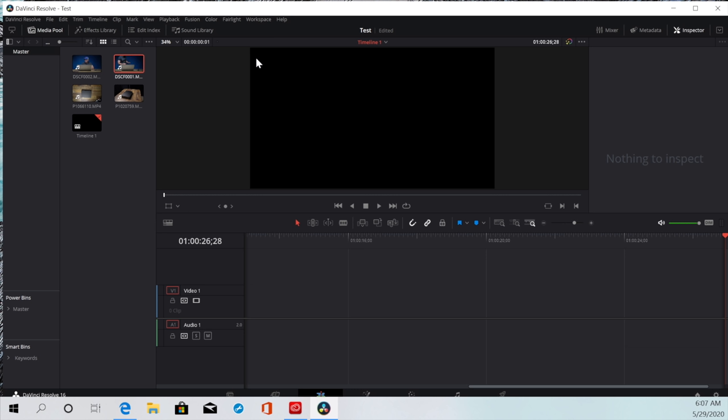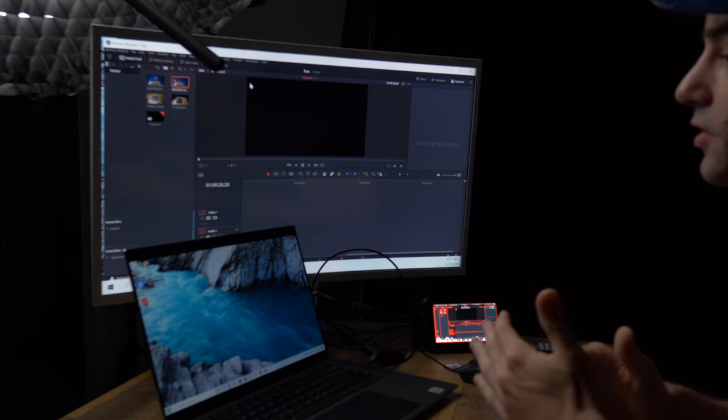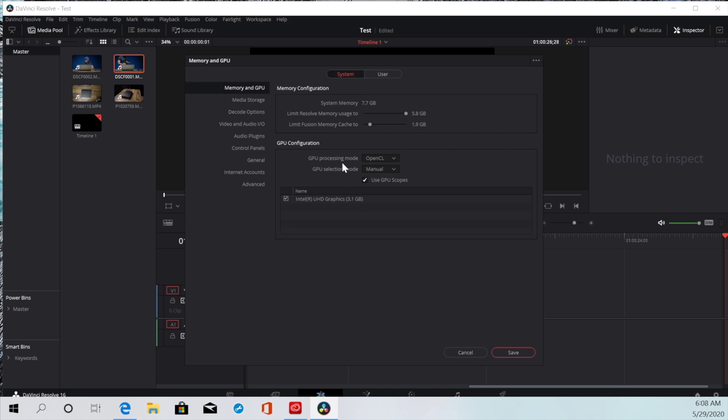There are a few things I did ahead of time. To get the most out of Resolve and to not have a lot of problems, you have to set some things manually. When it comes to preferences, I changed the GPU processing mode — I turned it off of auto and turned it straight to OpenCL manual. I want it to always be manually using the internal graphics. You can get a version of this with an internal graphics card.